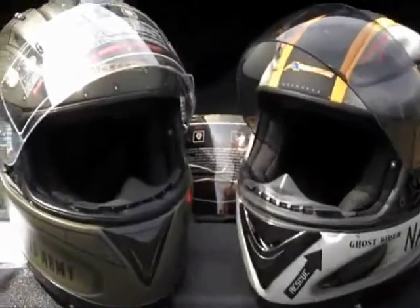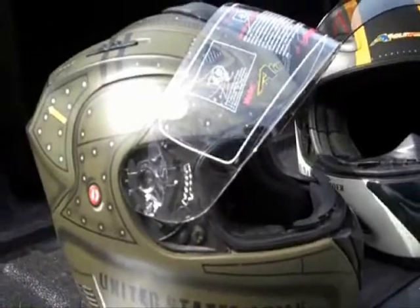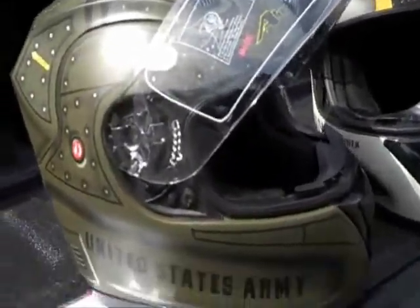Keeping with the military theme, they just came out with this Army one. Pretty nice. As always, high quality artwork and a lot of nice features on this helmet.